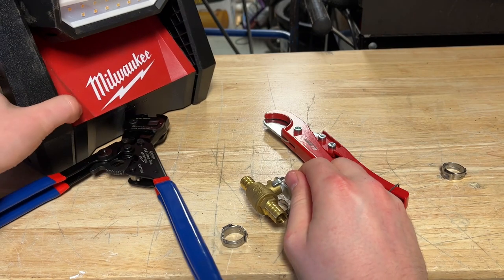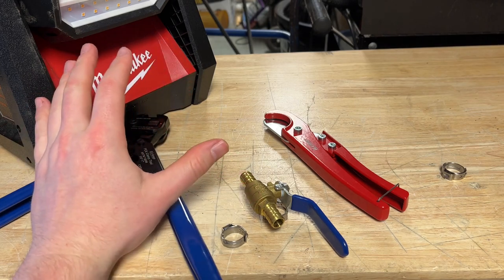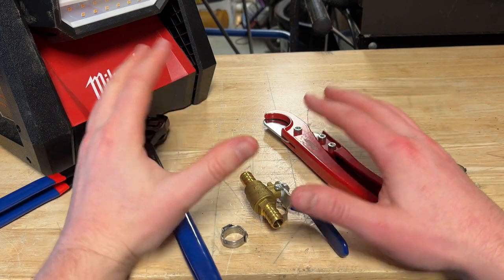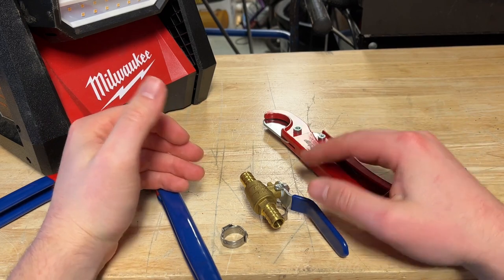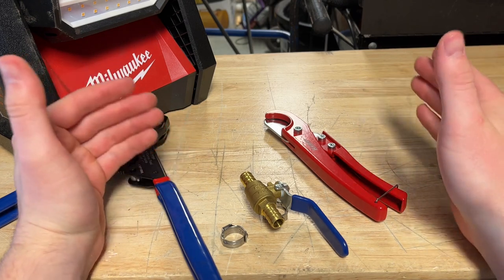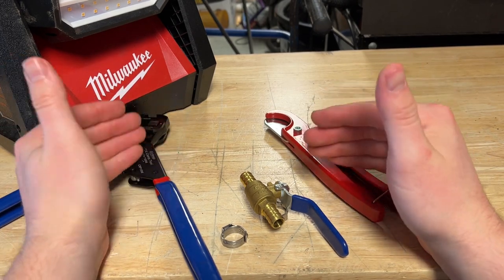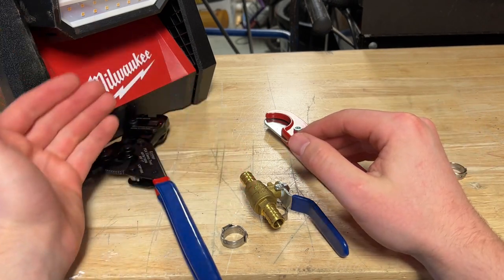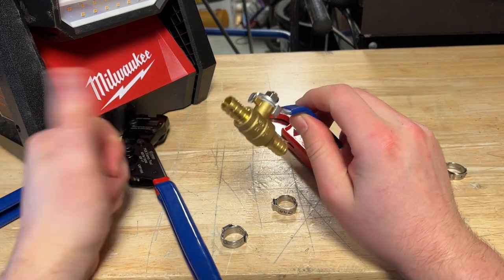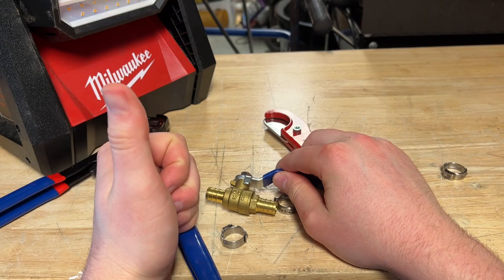I also recommend having plenty of light — this is the Milwaukee Rover light — the more light the better when working in tight areas under RV sinks. If you have questions on the repair or need more details, feel free to ask. I didn't find much information online about this issue. Some people replace the inlet valve or the pump, and that may fix it too, but it's hard to tell which one is failing. That's why I put a shutoff valve on the entire line back to the freshwater tank — turn it off and you're good. Thanks for watching, take care, and stay safe.